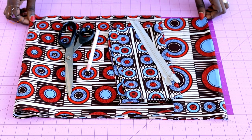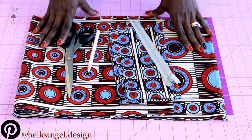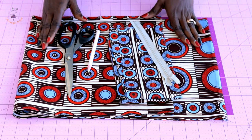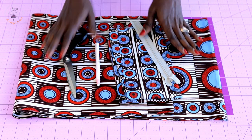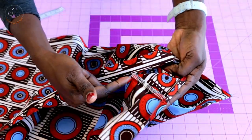First, you're going to measure your fabric and make sure that you have all the necessary tools. I have my zipper, my African wax print fabric, my marker, and my scissors. This is the front side of my fabric, and my fabric is unfolded because I don't have a long piece.